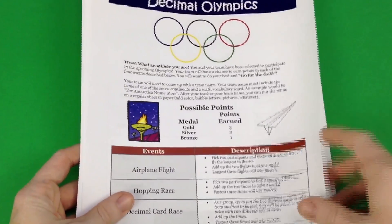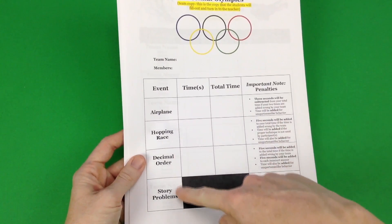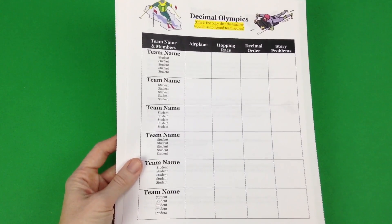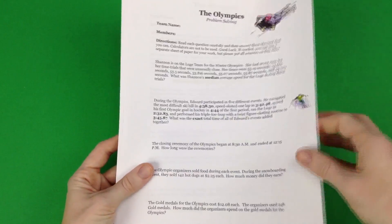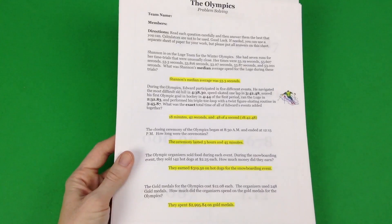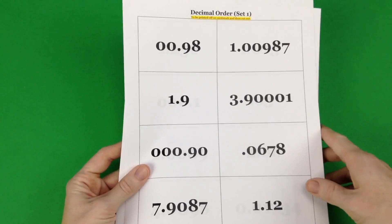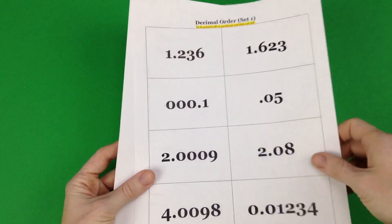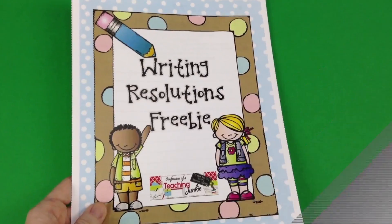Brian of Wise Guys also has an Olympics activity about decimals. It's a really cool format where students divide up into teams and play games as if they were in the Olympics, but it's all based on decimals. Even if this isn't something you teach, you can still download this freebie and use his format to create your own Math Olympics in your classroom. It provides everything you need to teach and practice decimals.